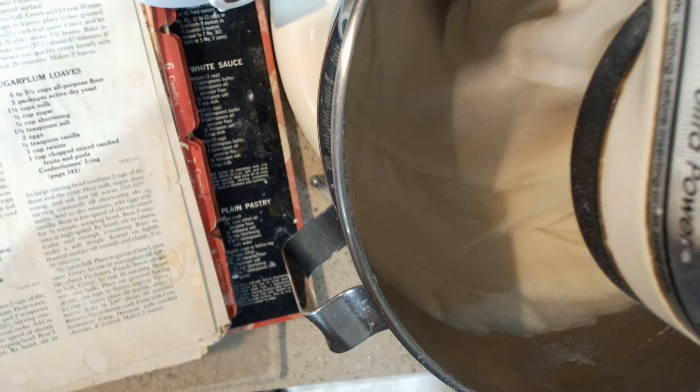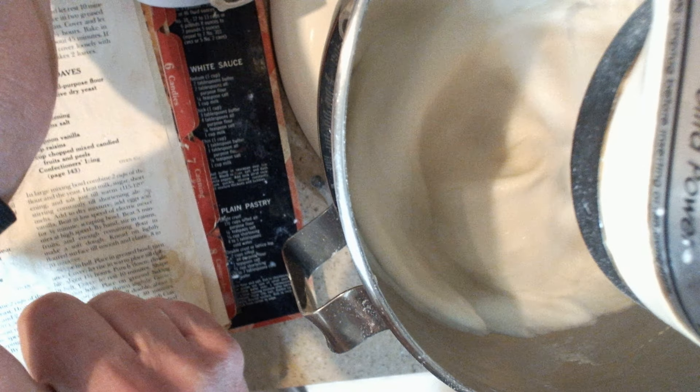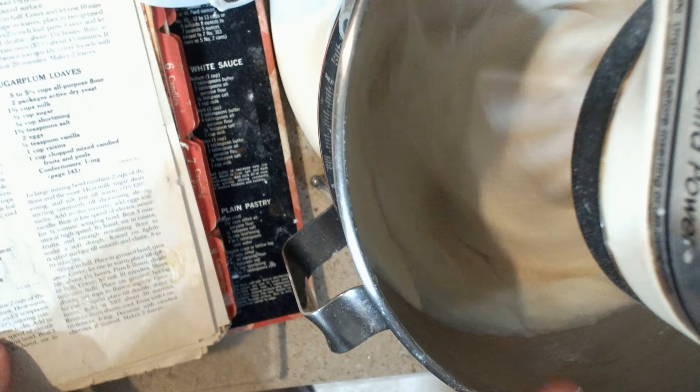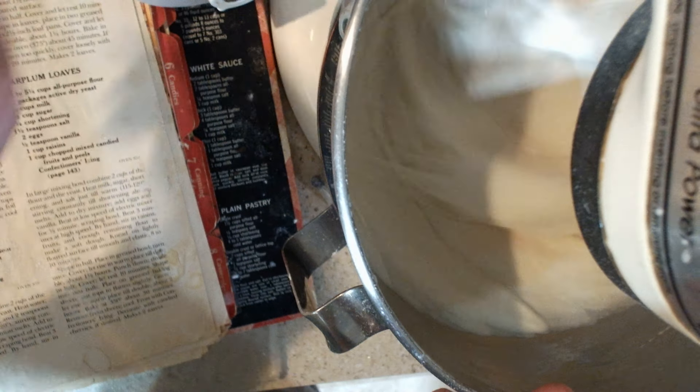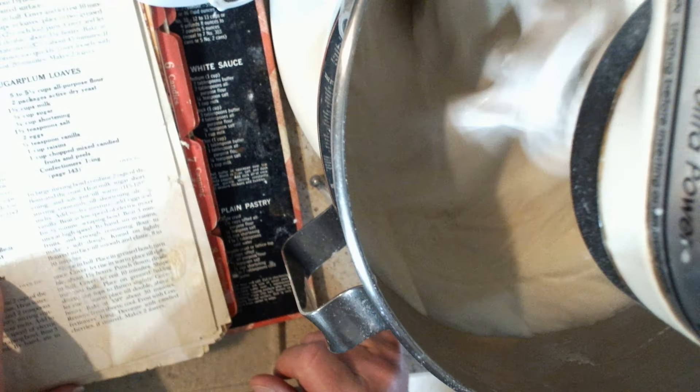Our measuring device reads 814. So we're going to let it mix for another two minutes. When it gets to 816, then I know it has been mixed long enough.